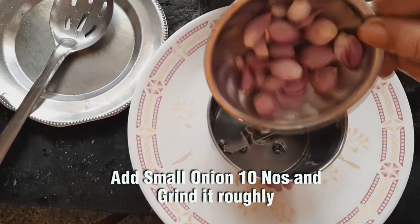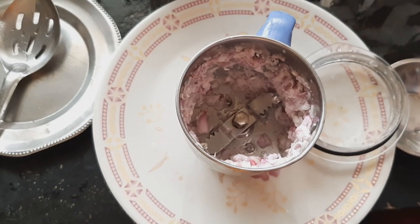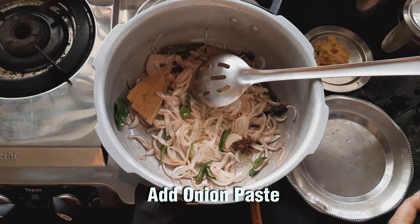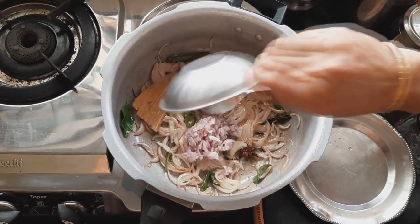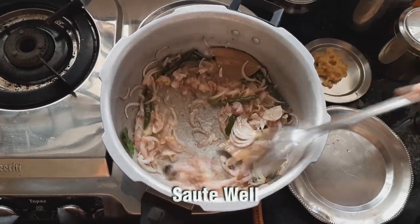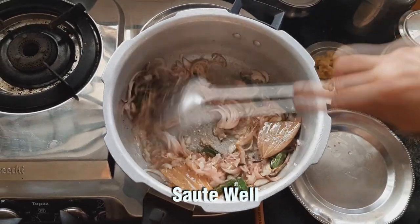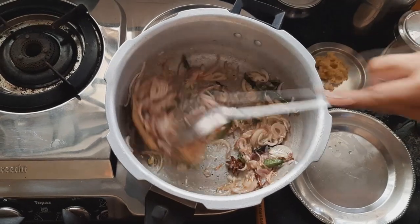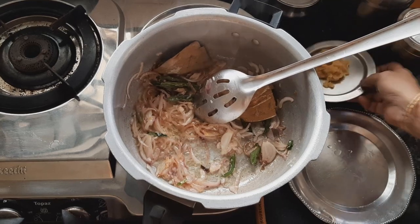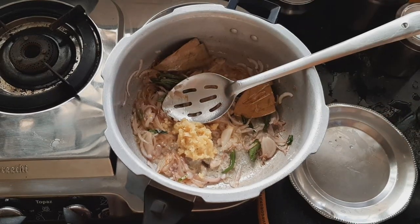Let's mix it with 10 small vengai (onions) and mix in a pan — it will be very nice. You can add the vengai to the pan. If you add the vengai properly, you can get a good taste. Let's mix it with 2 teaspoons of the vengai paste.